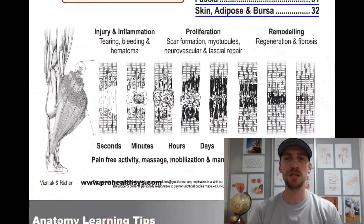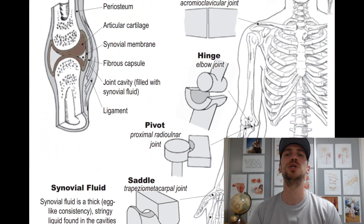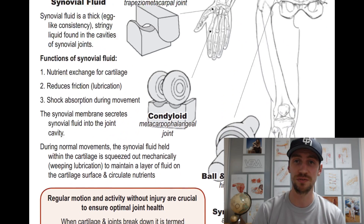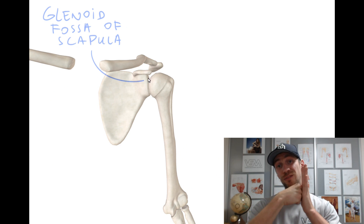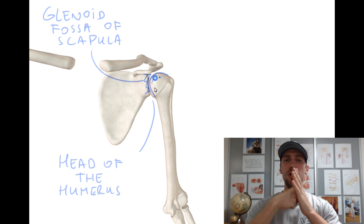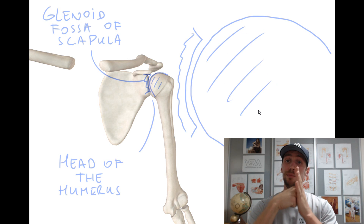Joints in our bodies come in all shapes and sizes. The most important factor to consider regarding joint stability is the relative proportion of the two articulating surfaces. For example, in the shoulder joint, the humeral head of the upper arm is disproportionately larger than the glenoid fossa of the scapula where it sits in. This makes the joint more mobile but less stable, because it is so shallow and there is less contact between the bones.